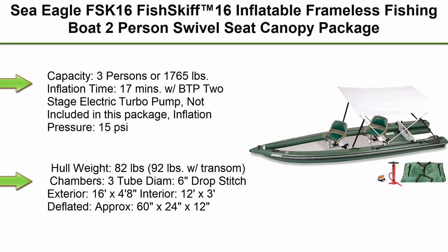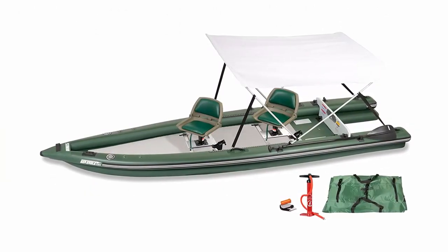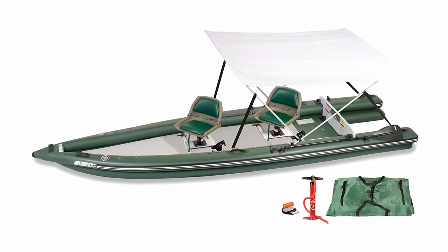Top 1: Sea Eagle FSK16 Fish Skiff 16 Inflatable Frameless Fishing Boat, 2-Person Swivel Sea Canopy Package. Capacity: 3 persons or 1,765 pounds. Inflation time: 17 minutes with BTP2 Stage Electric Turbo Pump (not included in this package).